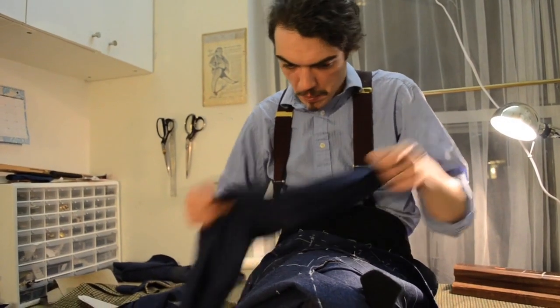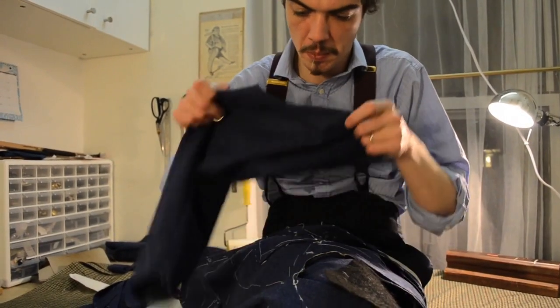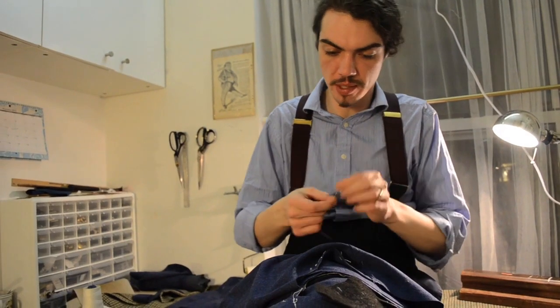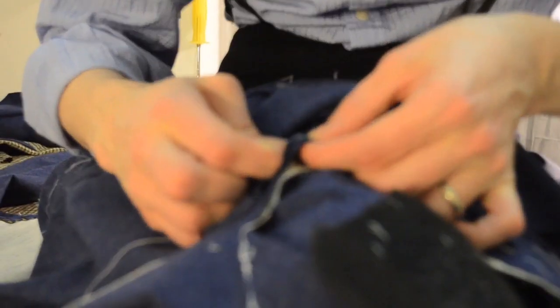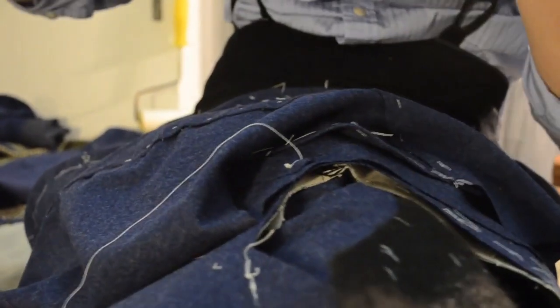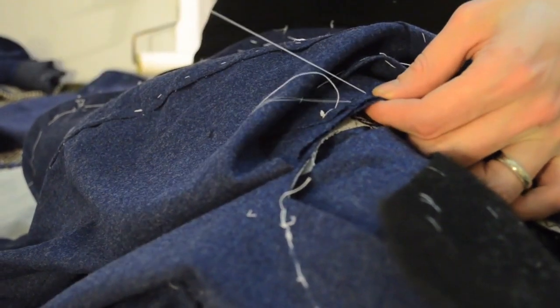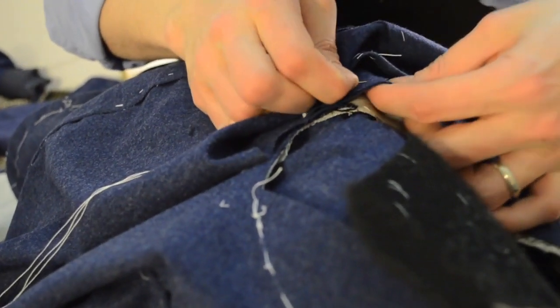When we come to basting the sleeves, we start with the left sleeve. We can baste starting from the front pitch to the back pitch. Now we've got to put in our two inches of fullness.